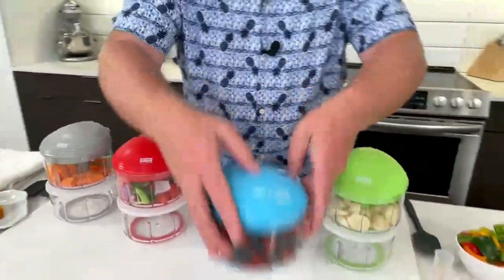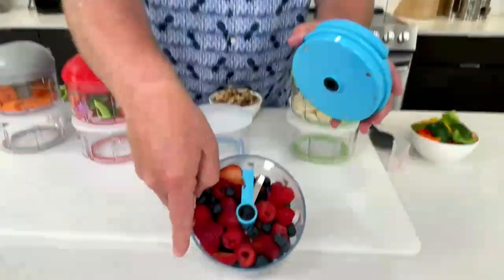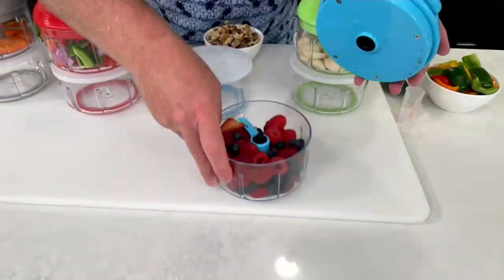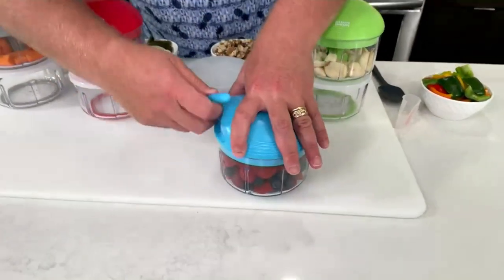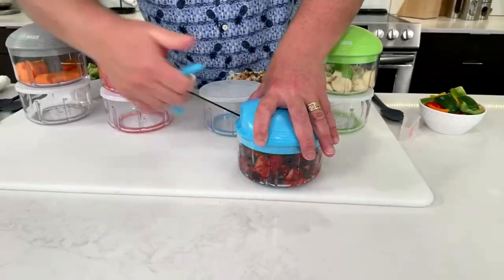Let's put it to work. The secret is the two Japanese blades and the scraper blade on top. You always put the blade in first, then put your fruit, vegetables, or whatever — and you pull. The more you pull, the finer the chop.